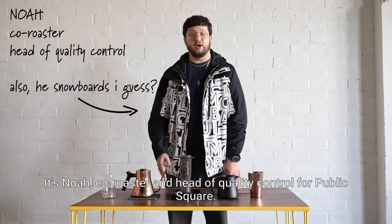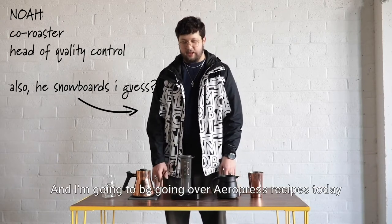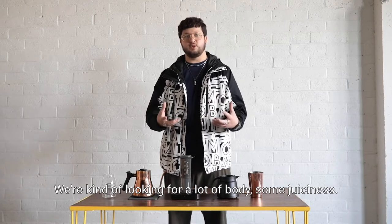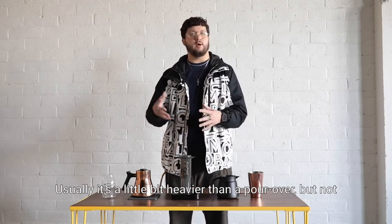What's up y'all, it's Noah, co-roaster and head of quality control for Public Square. I'm going to be going over Aeropress recipes today. With the Aeropress, we're kind of looking for a lot of body, some juiciness — usually it's a little bit heavier than a pour over.